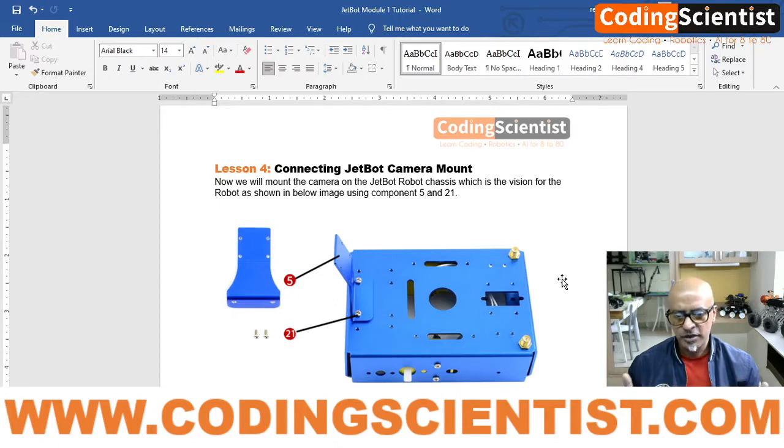Some of the JetBot kits, depending on where you procure them — WaveShare or some other vendor — the camera mount sometimes is flat, and some kits might come with a pan and tilt. The one I have for this tutorial comes with a tilt. It is a pretty simple straightforward fixture with just two bolts on top, and an aluminium bracket for tilting the camera up and down — not pan, just tilt.